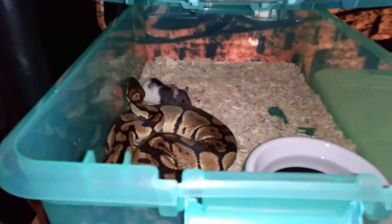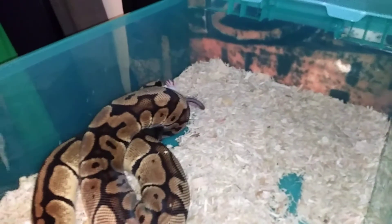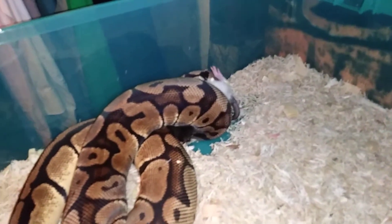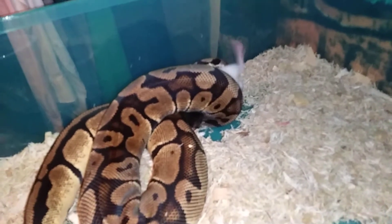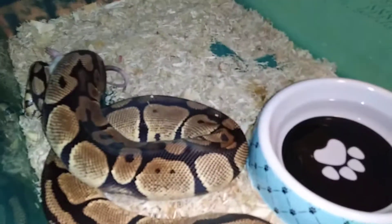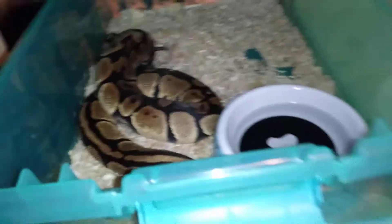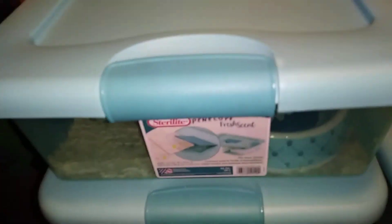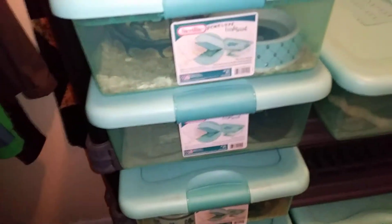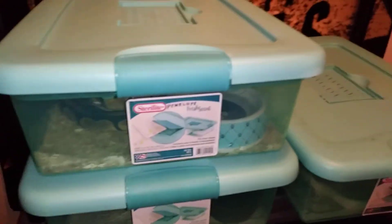Up next I got my female pastel who was hungry. She's also about to go into shed, so I want to feed her before she gets into the deep stages of going to shed. That's always a good thing for me — having them eat before they go into shed, and they normally eat when they come out of shed too. That puts a little more grams, more weight on them a little faster.